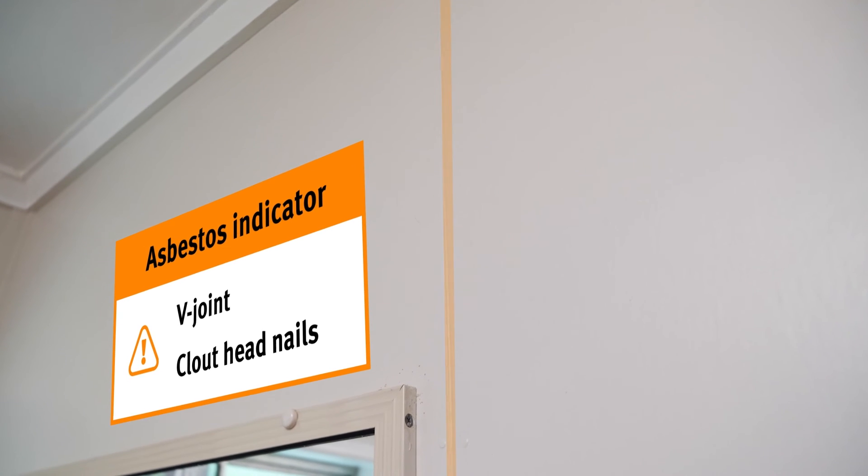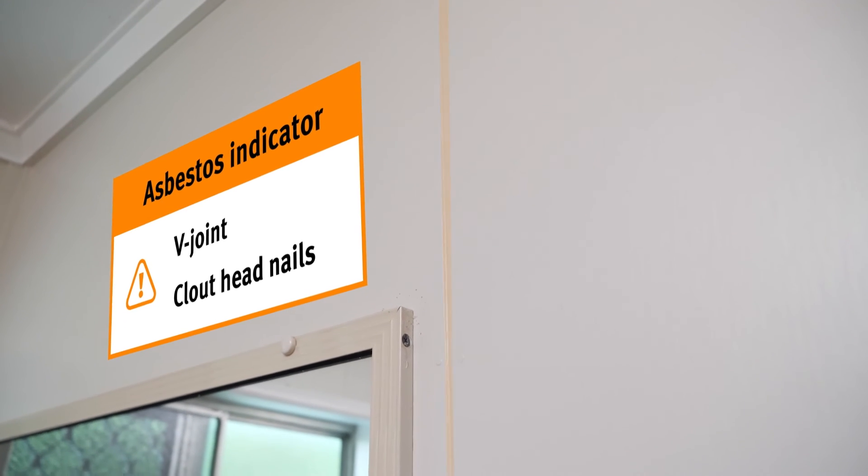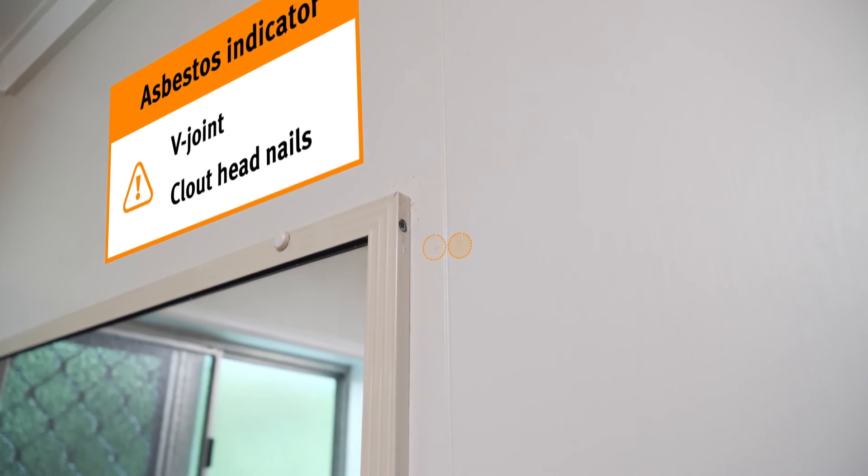I've come into the bathroom here and I've identified that the ceiling sheets are an asbestos containing material. One of the telltale signs is there's a plastic joining strip up there where the joints meet the sheets. The wall sheeting here also is an asbestos containing material — you can actually see there's a V joint and there's nail heads either side of it.